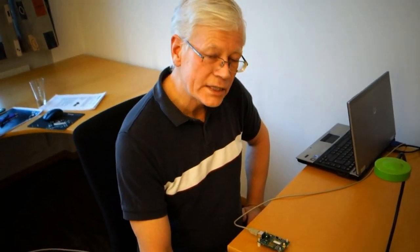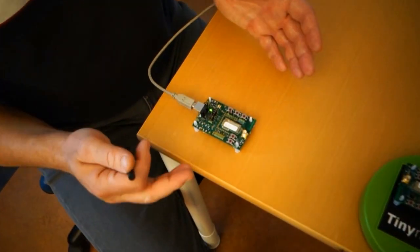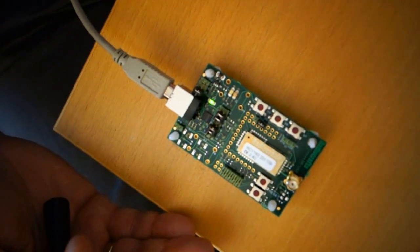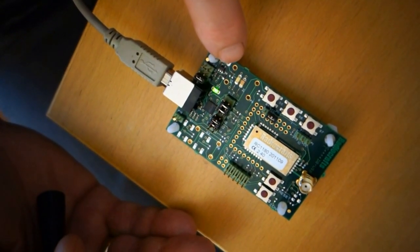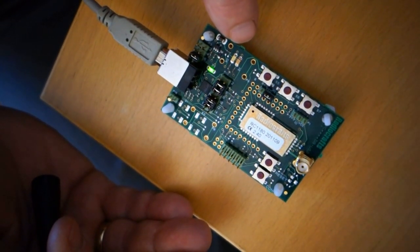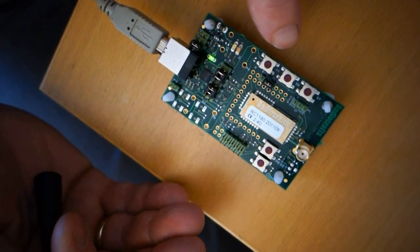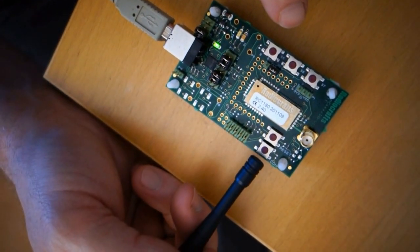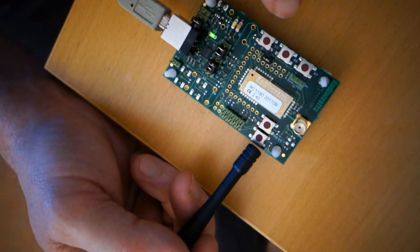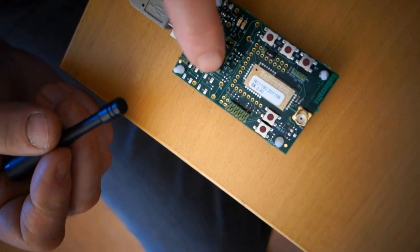For the demo we have chosen to use the RadioCrafts demo board. The demo board has multiple functionalities connected to the RadioCrafts module. We have two indicators: the yellow and the red indicator, which we will come back to later. Then we have three inputs controlled through push buttons — the reset button and the configuration button, which is used to set the module in configuration mode.